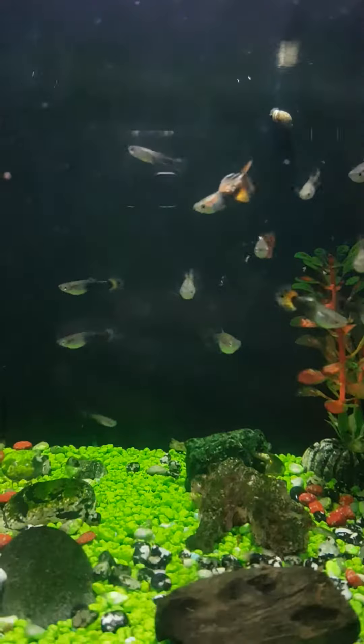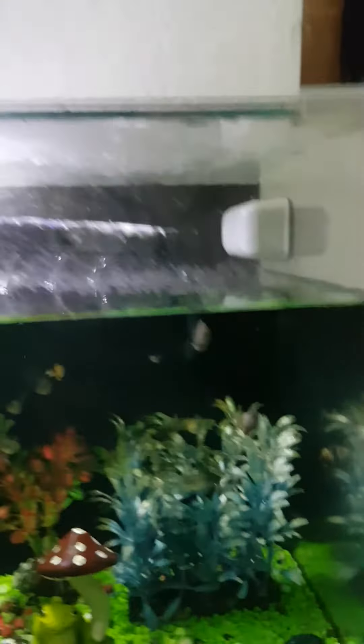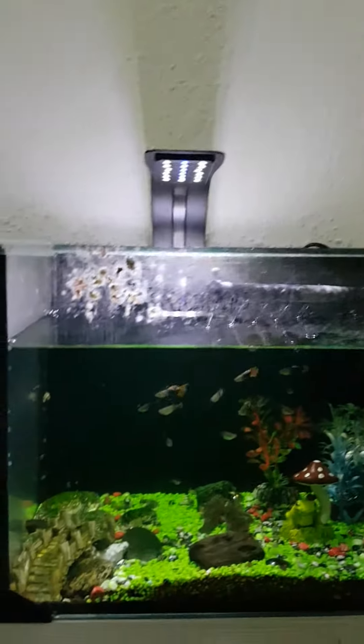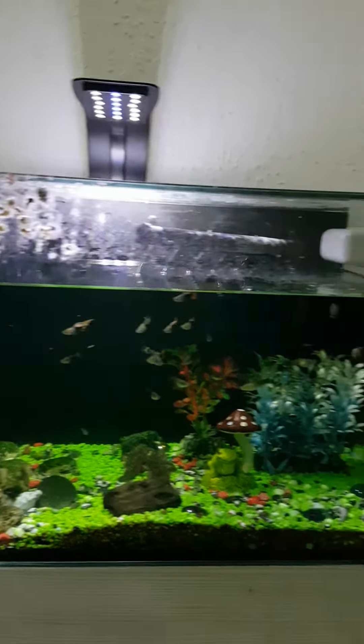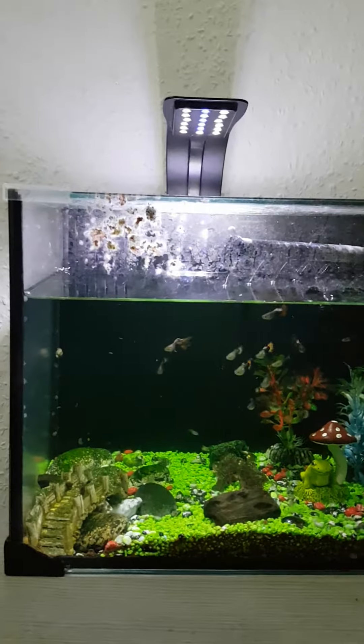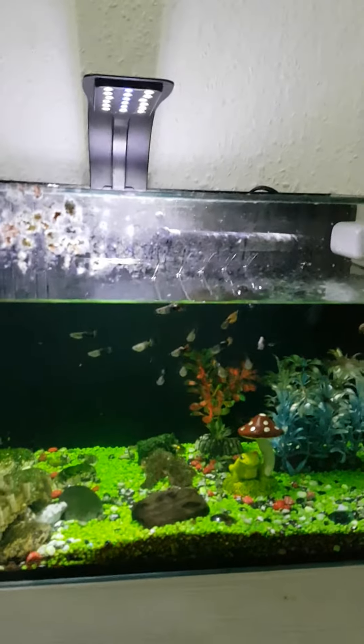We've got a couple of guppies in there, but this is all food and mold stock. It does come with a couple of magnets as well. I'm going to attempt to service this tank — I'm going to keep it with me step by step and we're going to see what the outcome of this nice tank is. See you soon!